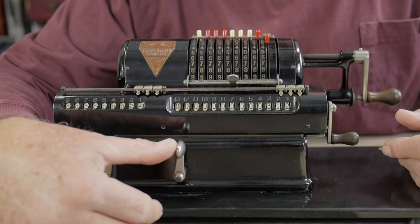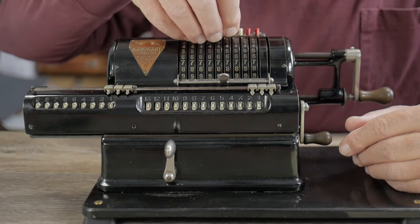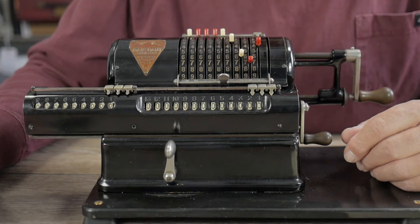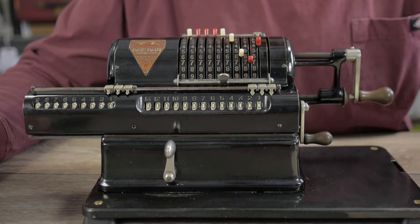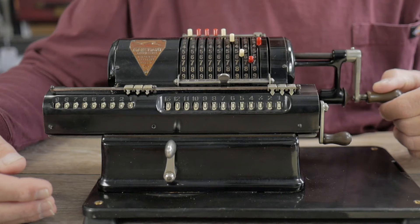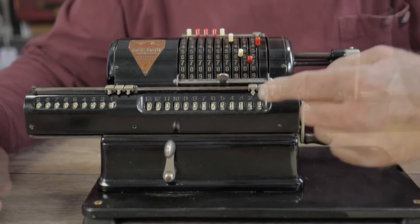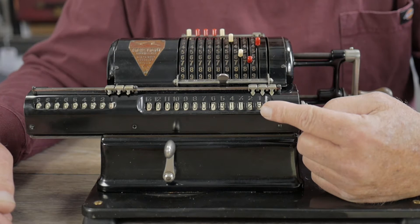There's a shortcut method for multiplying by larger numbers. For instance, I'm going to multiply 3,674 by 199. Normally I would crank one turn, move it over, crank nine times, move it over again, and crank nine times — that's 19 cranks. Instead, I'll go over two spaces and crank just two times, which means I'm multiplying by 200. Then I go back to the unit's position and reverse-crank once, which subtracts one from 200 — that's like multiplying by 199. The answer is 731,126. This is complementary arithmetic, reducing the number of cranks required.